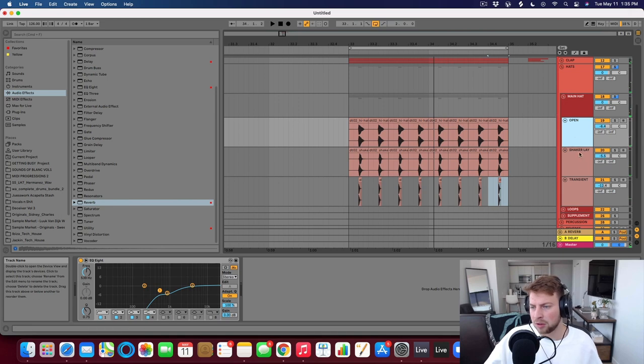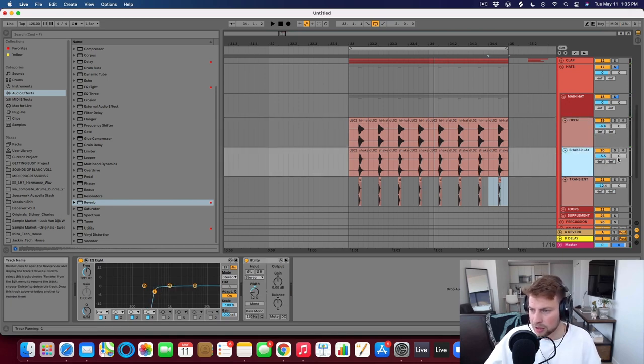Maybe do some EQing on the hat group as well. With hats, sometimes you want a wide hat — you can pan some stuff left or right, look for wide hat samples. Some samples like that shaker just have a little bit of difference in the left and right channels, and that can lead to a really wide sound. So you can have a wide layer.